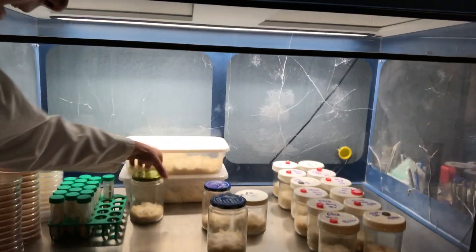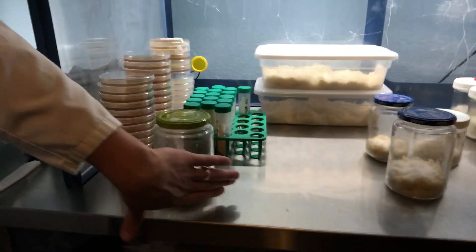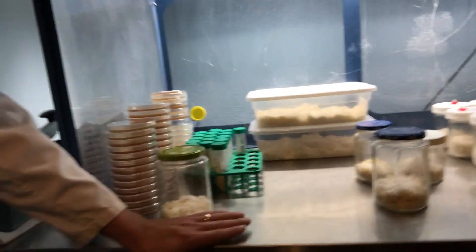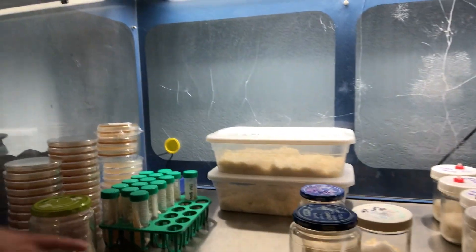Unfortunately it looks like we have some contamination with this jar, so I'm going to be pulling it out. But this is just an extra inoculation from some of the leftover liquid culture, so I'm not too concerned about that.